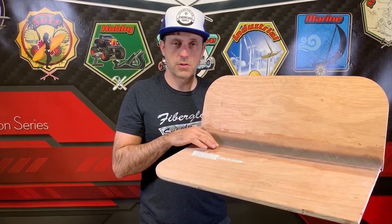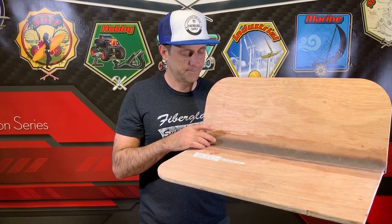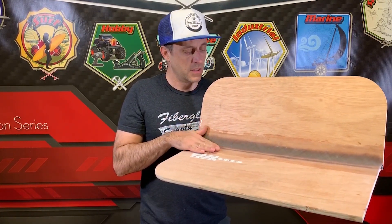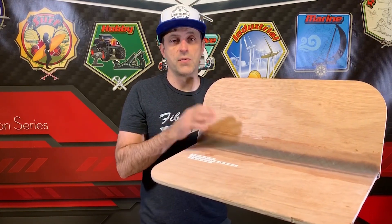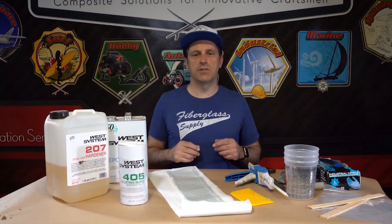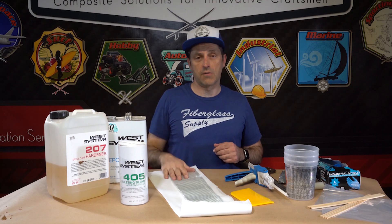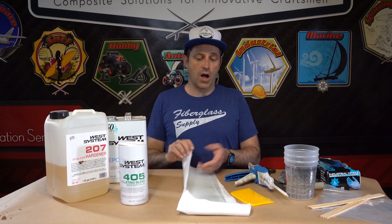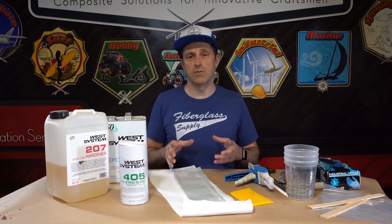We're going to use a special roller called a bubble roller to get the air bubbles out and make sure the tape is down nice and tight. We'll also place peel ply over the joint so you get a nice clean, smooth joint with very little sanding needed to prepare it for painting or finishing. For materials, we need an epoxy resin system and hardener, a filler to make the putty, fiberglass tape, and optionally peel ply to smooth out the seam and reduce sanding.